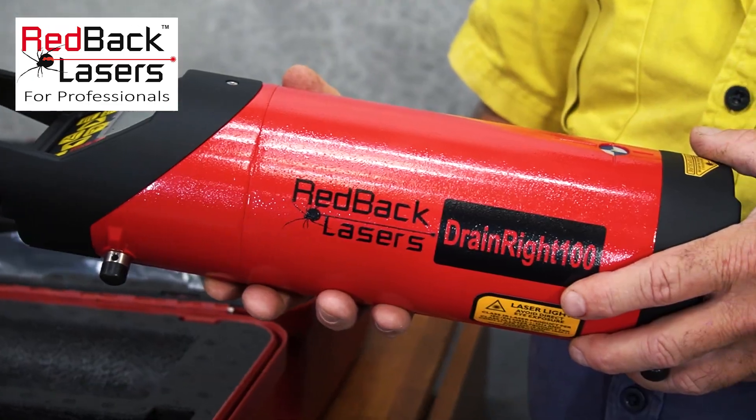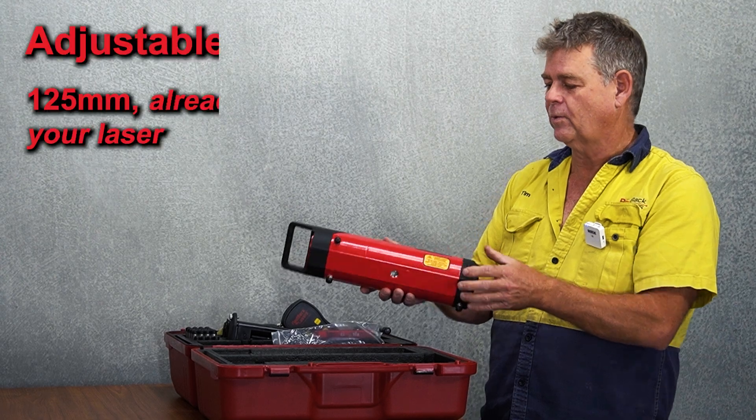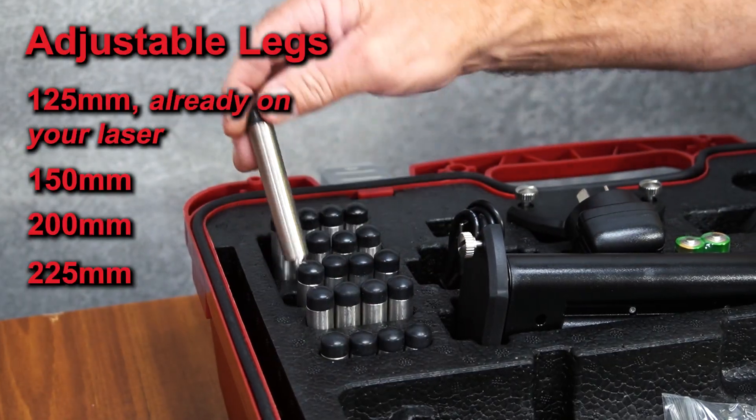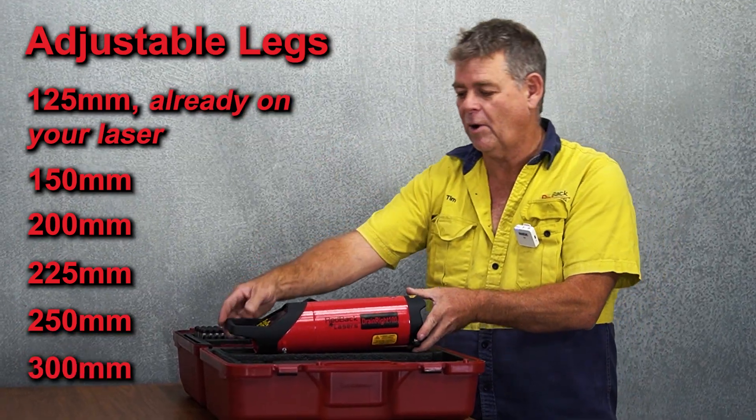The drain laser from Redback Lasers is designed to fit within a 100mm pipe and comes with 125mm legs. It also includes 150, 200, 225, 250, and 300mm legs, so it will go into a variety of pipe sizes.